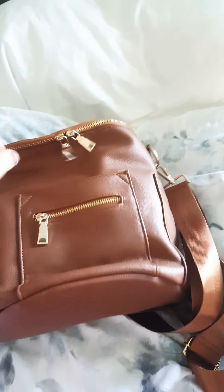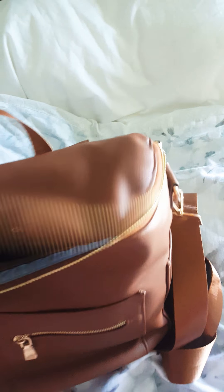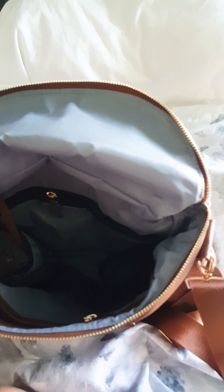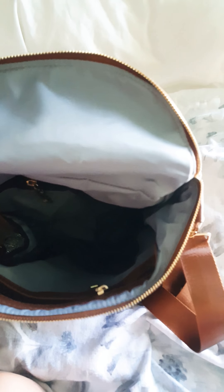It does have a little grab handle here, which is really nice. On the inside — it's just hard one-handed but it's not too bad. The inside is actually a little different than the other ones. The Fawn Design is all faux leather on the interior, and the Miss Fong mini is basically the same.